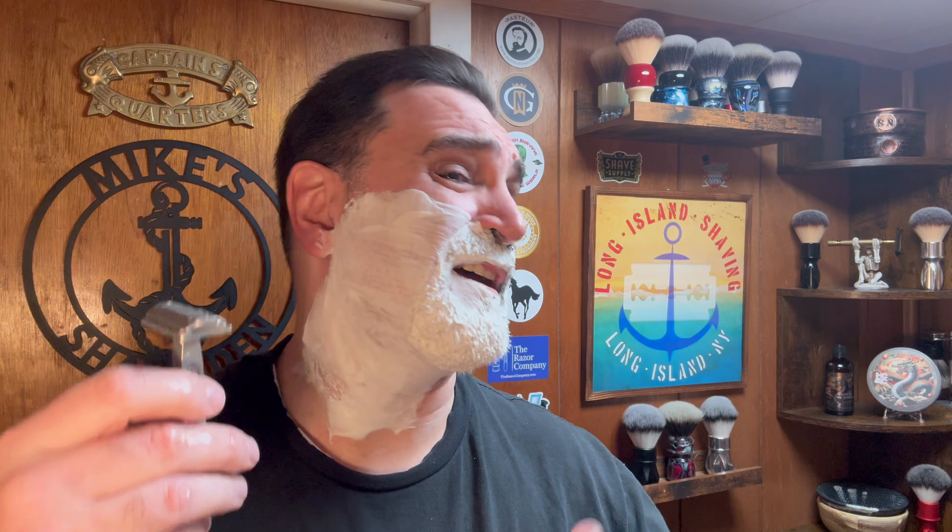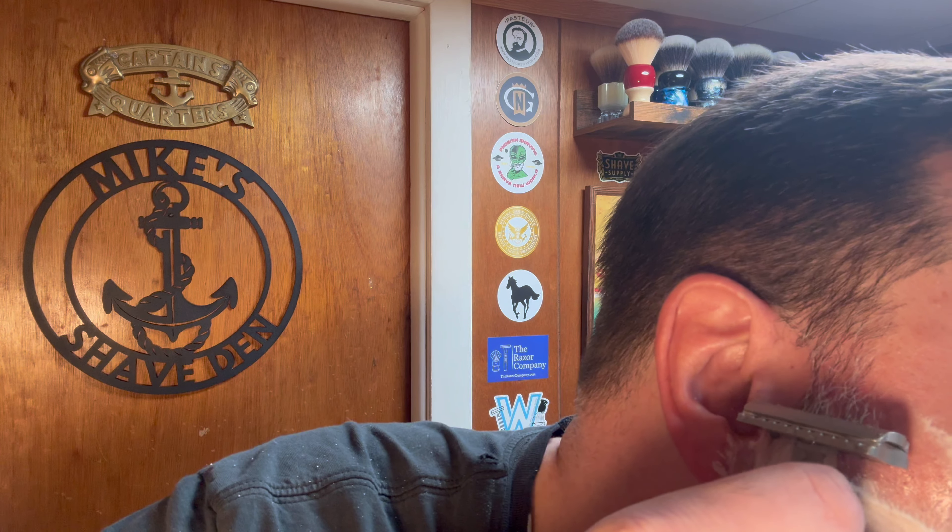Now I'm going to flip it to the other side — that was the wild side, now we're going to use the mild side, which is the smoother, non-scalloped side. I definitely notice the difference — that's really mild. So I prefer the wild side, of course. Maybe I'll use the mild side on my neck where I messed up with that other razor I underestimated.